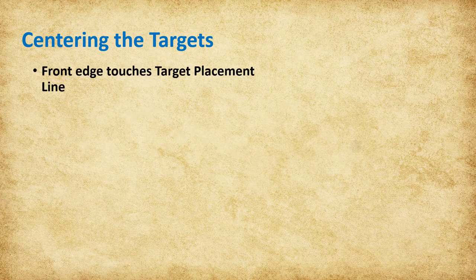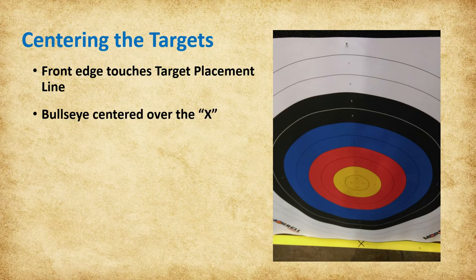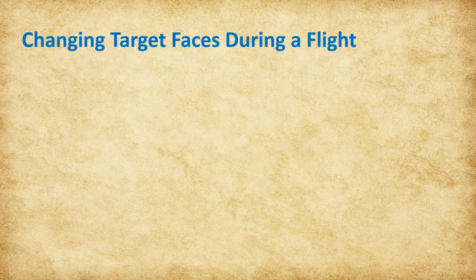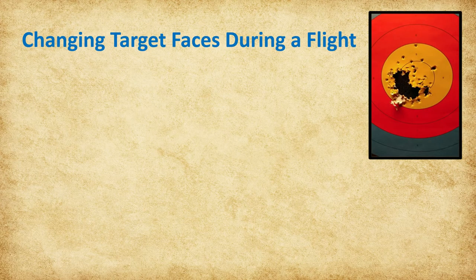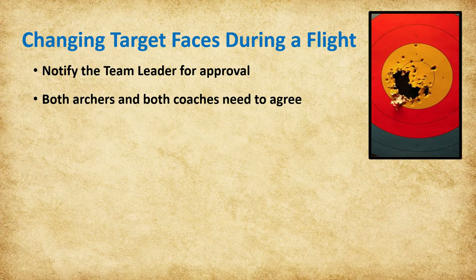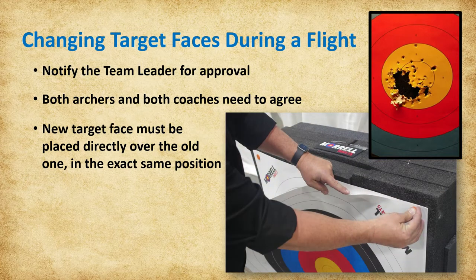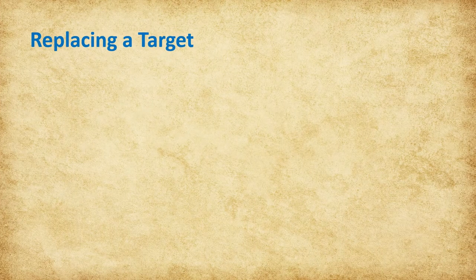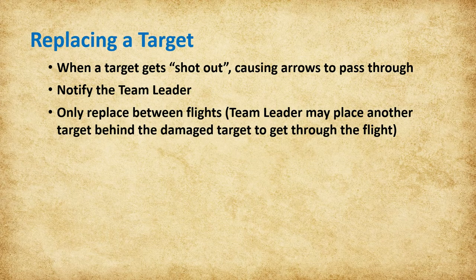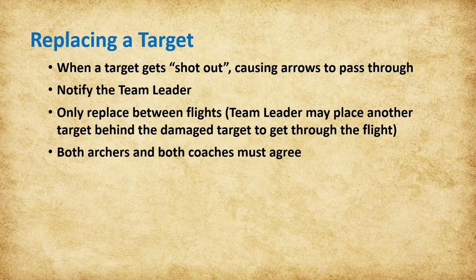Targets should be positioned so that the front edge is touching the target placement line and the bullseye is centered over the X. Sometimes lane officials may need to reposition the targets to center if they get moved; however, flight should not be delayed due to lane officials straightening targets. If an archer requests a target face to be changed, or if a lane official believes a target face should be changed, notify the team leader. Both archers and both coaches need to agree to the change. If they all agree, lane officials will place a new target face directly over the old one in the exact same position. Occasionally, a target may get shot out, causing arrows to pass through it. Notify a team leader and when possible, targets should only be replaced between flights. If a target must be replaced during a flight, both archers and both coaches must agree before the target is replaced.